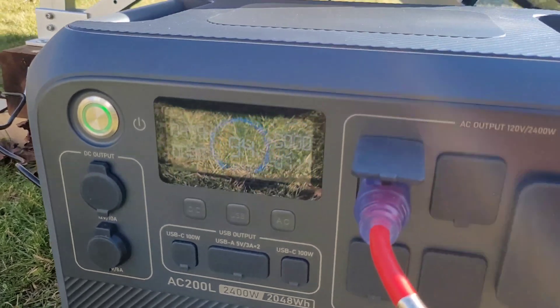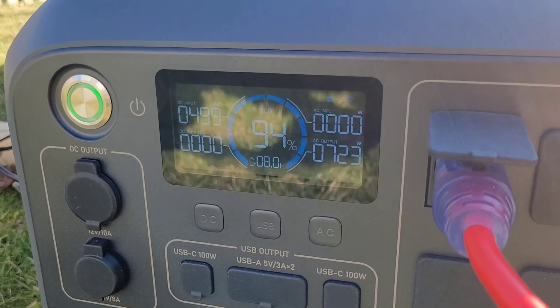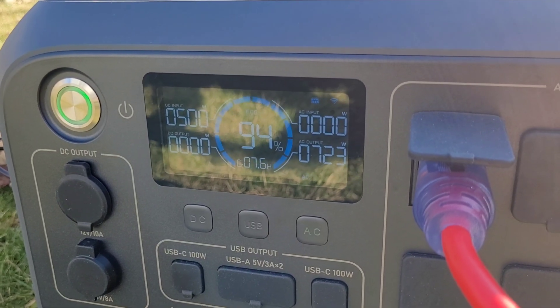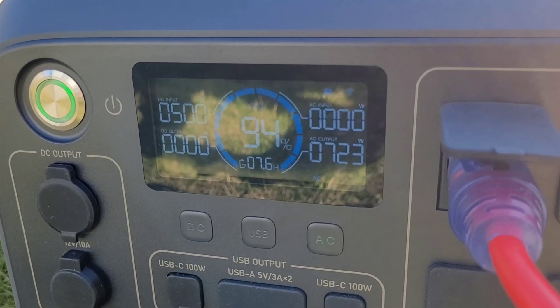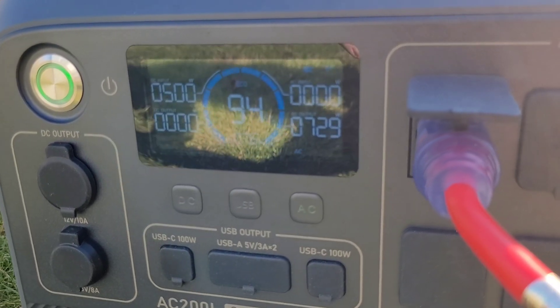As you can see, we're putting out 717 watts while charging at 500 watts, so we could run for a long time at this rate. We'll put the solar panels back on eventually, let this thing come up to a full 100% charge for tonight, and play around and do a couple of tests in the meantime.